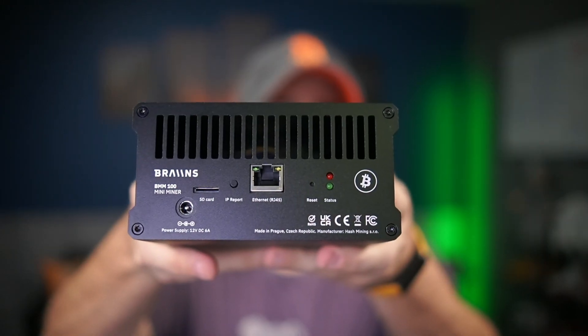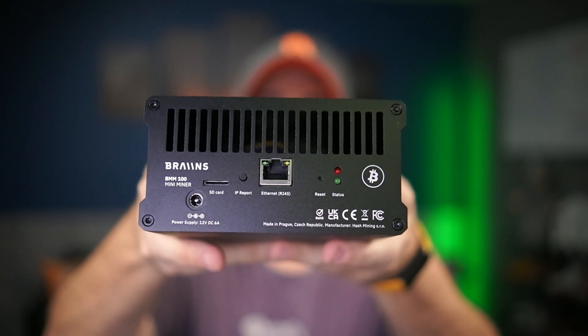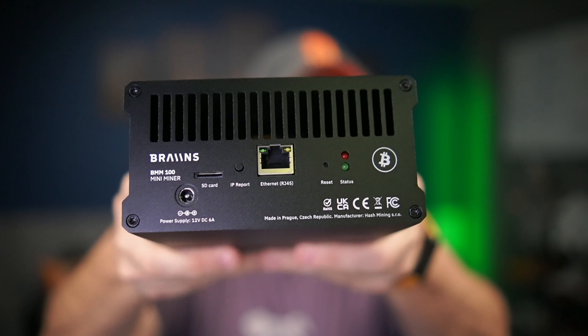On the front it's got an LCD that shows an output — I'm sure it'll have the hash rate, all kinds of specs about what's going on in the machine, probably temps and stuff. Taking a look at the back, it's got an ethernet port, an SD card port, an IP report button, a barrel connector for power, a reset button, a couple of status lights, and a Bitcoin symbol.